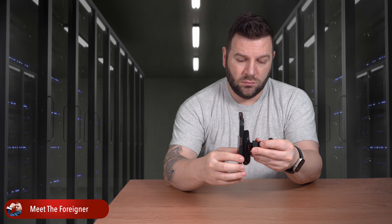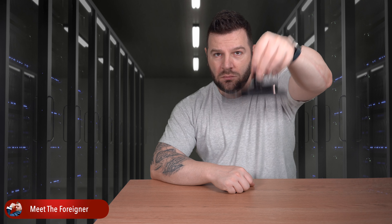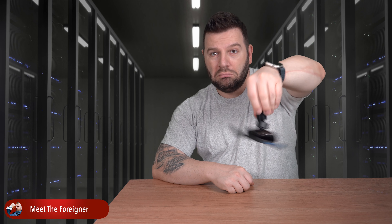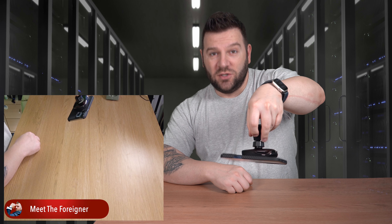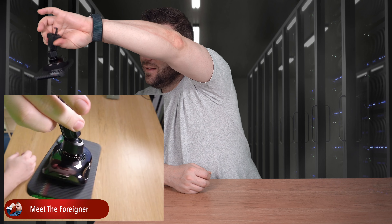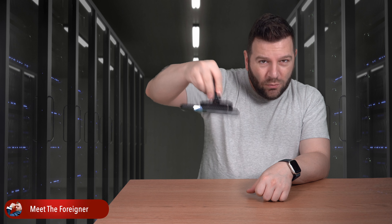Would it hold the phone? Yes, it does. Look at this — bumpy roads. You could take this on a roller coaster and it would still hold. This is strong.